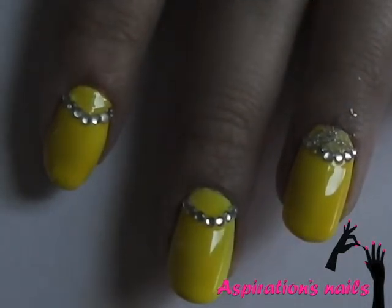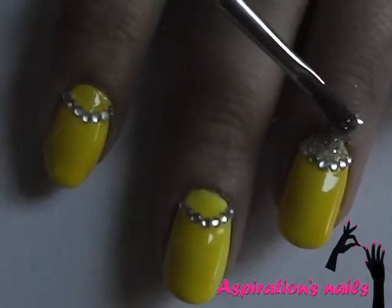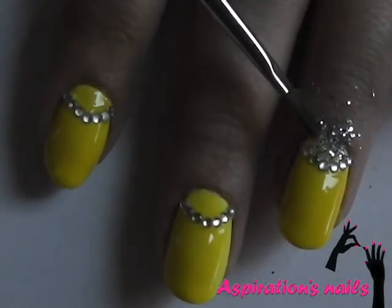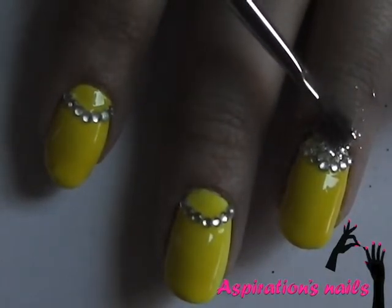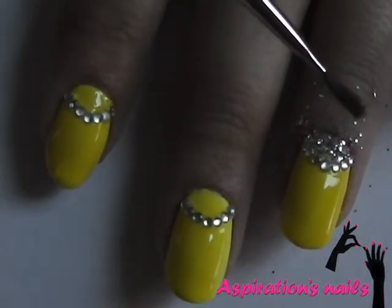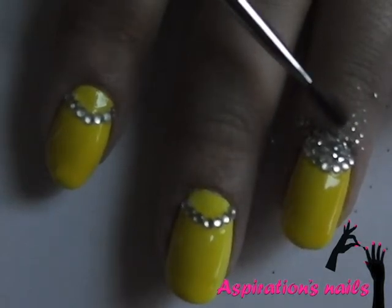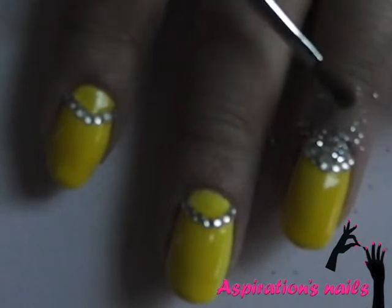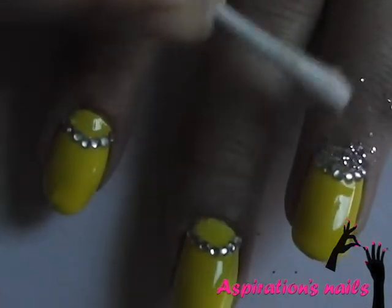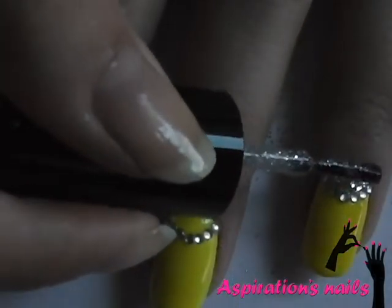You don't want to have glitter all over your nails. Now brush off the excess glitter with a cotton bud and seal it with another thin coat of glitter polish.